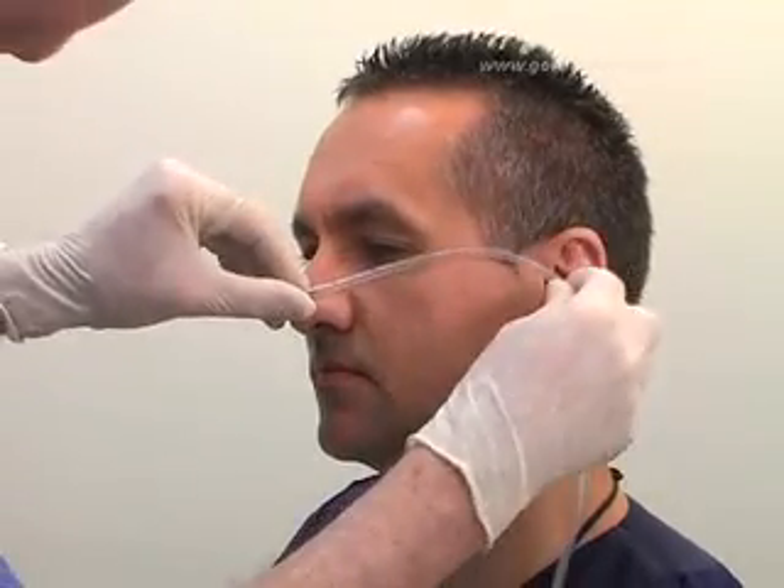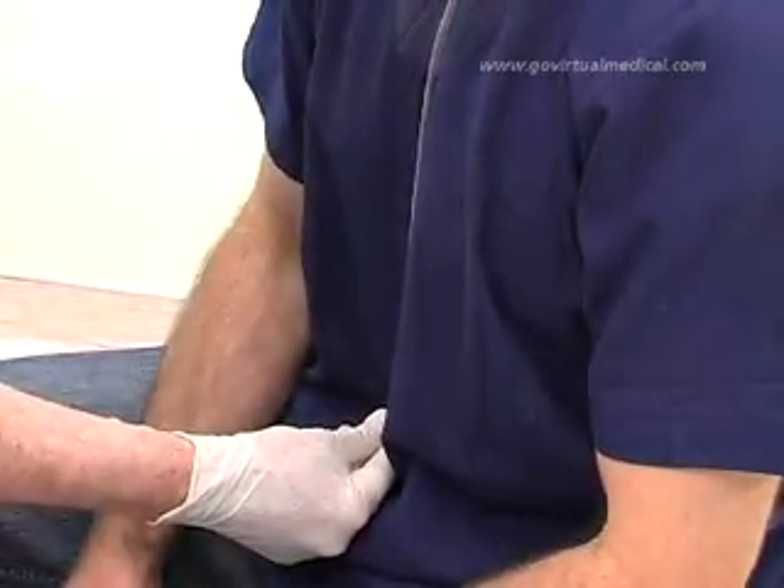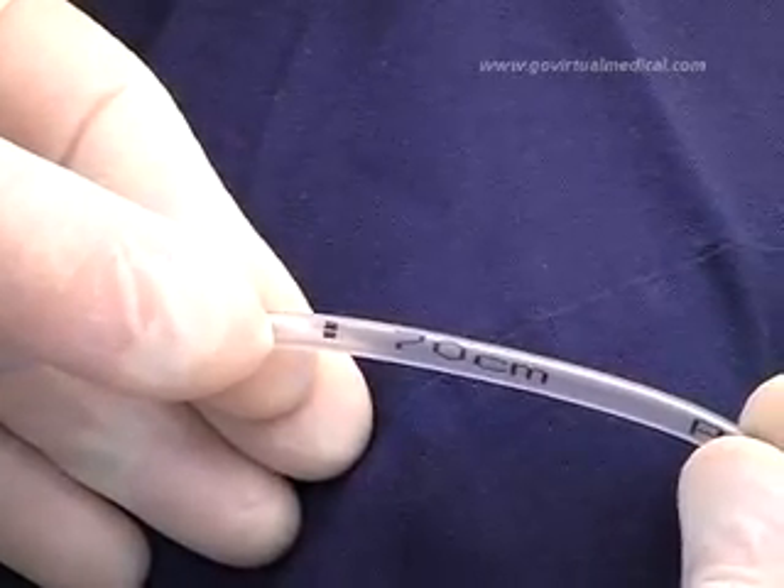Using the tube as a measuring device, measure from the nose to the ear and then down to the xiphoid process. The length to be inserted can then be read off the markings on the tube.